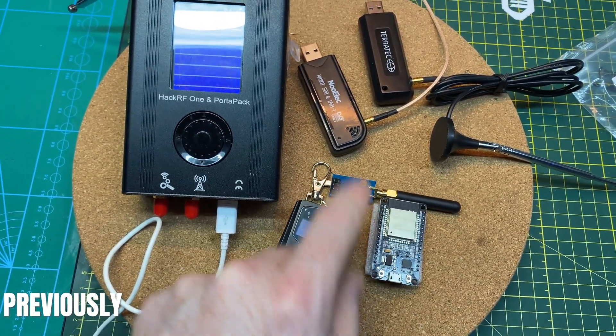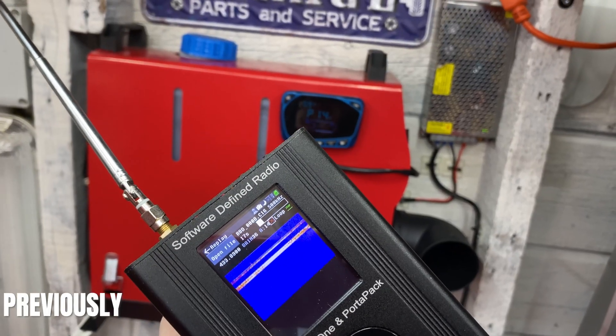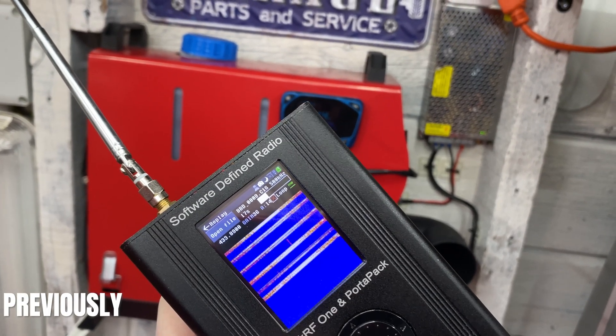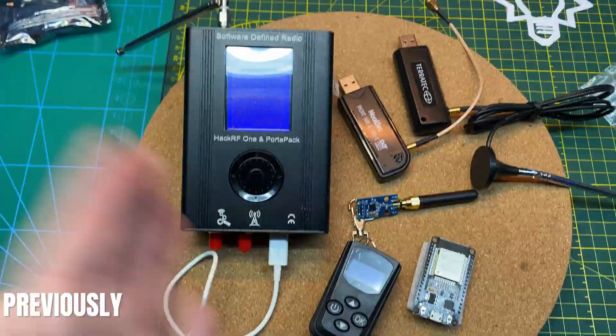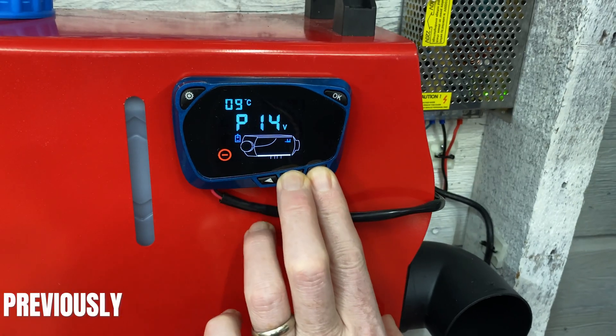In previous videos we used the HackRF to capture packets from our Chinese diesel heater. These we'll use to program an Arduino to hook to our Home Assistant, so we can automate the heater and control it anytime, anywhere.